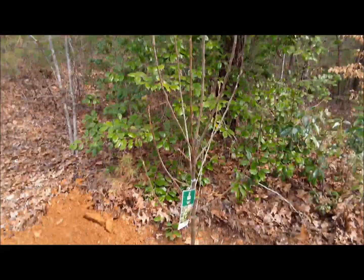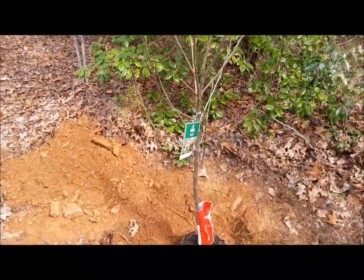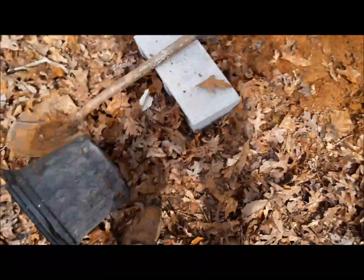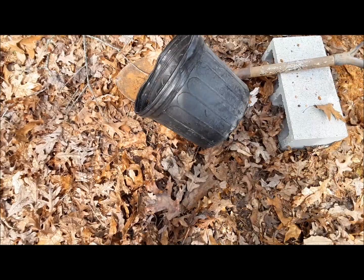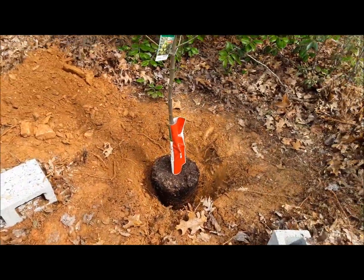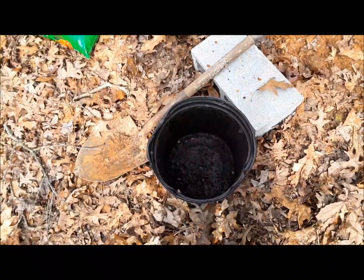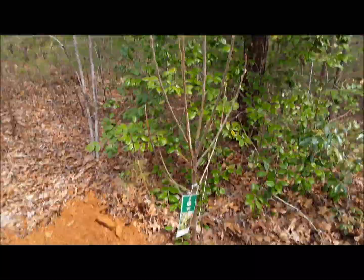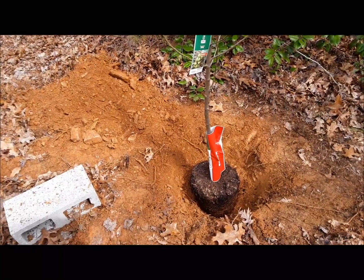The apple tree is in the dirt and now I just got to fill it in. I can use this pot to put the tomatoes in, and I'm going to see if I have extra soil. I can put maybe another tomato plant in there, so I can recycle that. Let's fill this in.